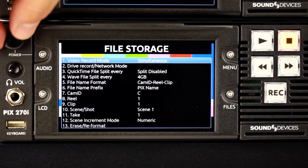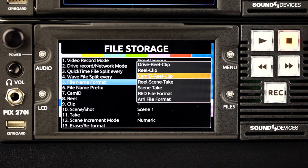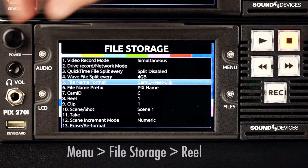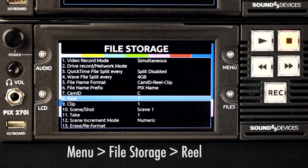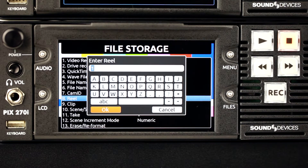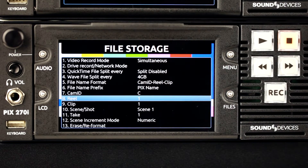Decide on a file name format for the grouped recordings. This will aid production in identifying multicam shots belonging to the same grouped recording. In this example, we will use the file name format option CamID, Real, Clip. Enter a real name — this will be used as the folder name where recorded files are stored, and will also be embedded within the file name.